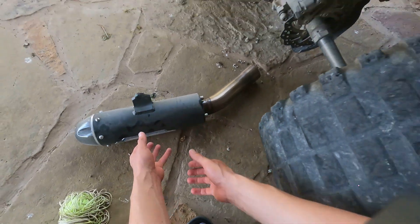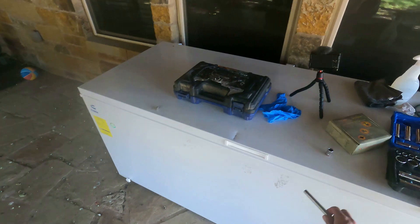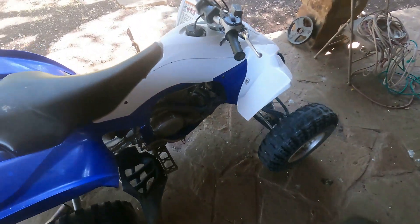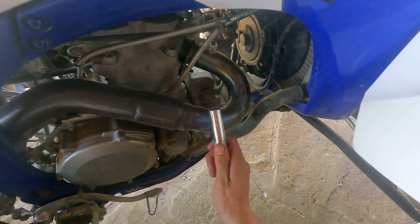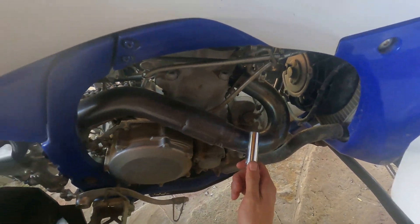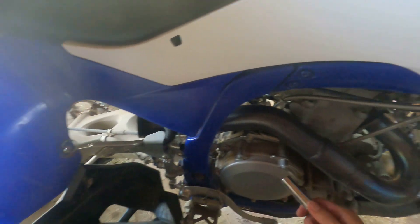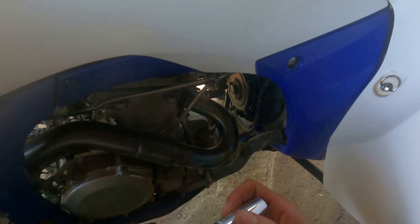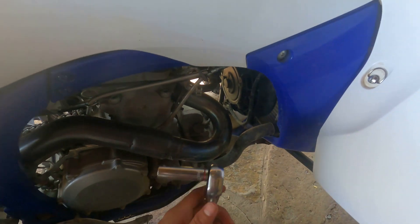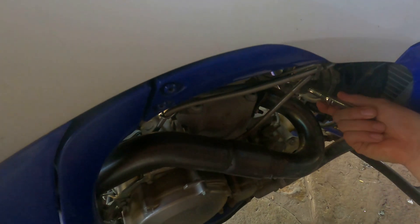We'll set that down right here and then we're going to get over here to the front side of the exhaust, because pretty much the only place where I want to put the heat wrap is on this part of the exhaust. I don't really want to put it on the back side because that part doesn't really touch my leg, but this part right here is where I really want to get it protected from my leg.